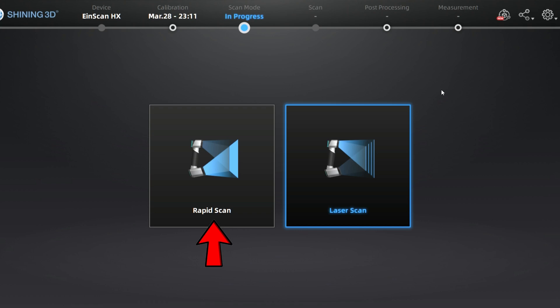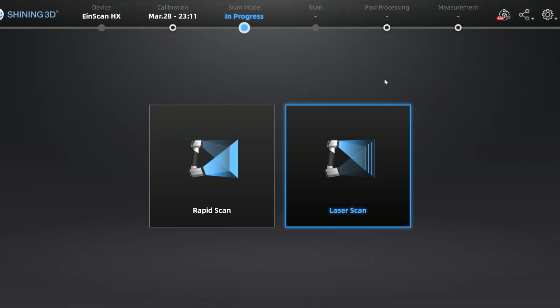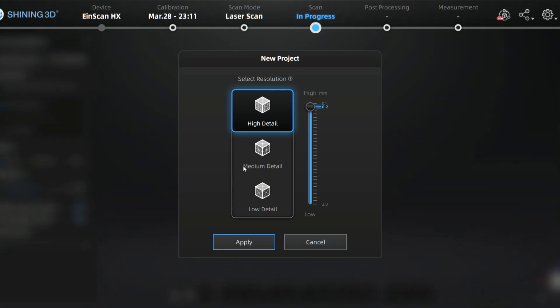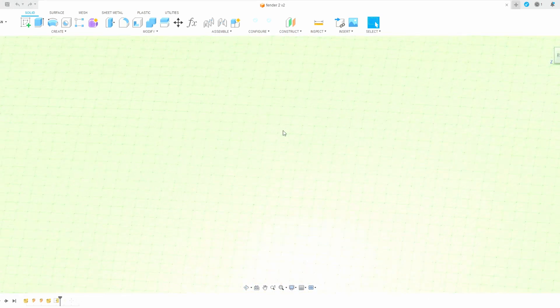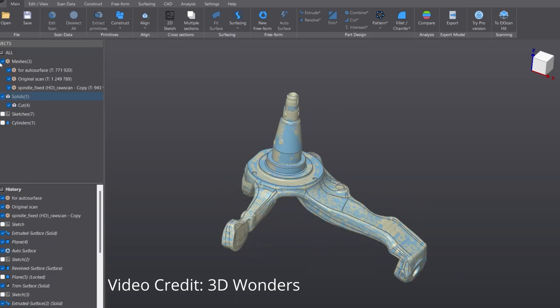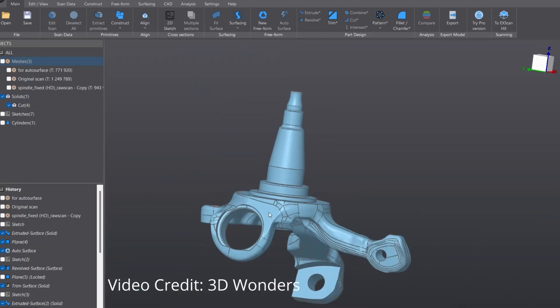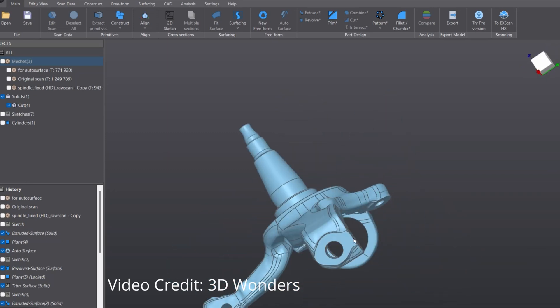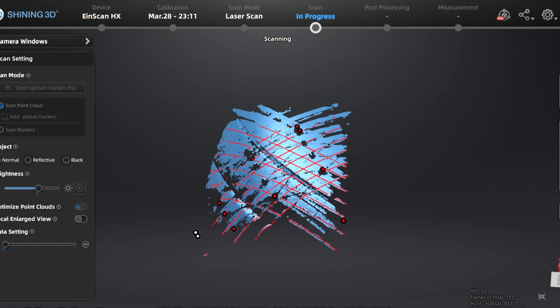With the prep work complete, I can start scanning. In the X-Scan software, it gives you two choices. Rapid mode uses structured light and performs best on objects with a lot of unique features, like a transmission case, so you don't have to use tracking targets. But since the Beat has mostly flat panels, I'm going to use laser mode. For a whole car scan, I typically use a lower resolution like 1.1mm — this refers to the distance between points captured by the scanner. If I were scanning something like a spindle with specific tolerances, I'd go with a higher resolution like 0.2mm. For this, the fit doesn't need that accuracy, and a lower polygon count gives my computer a fighting chance to process all the scanned data.